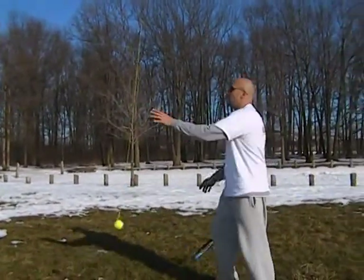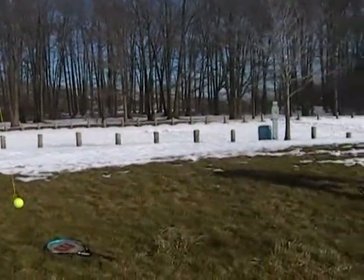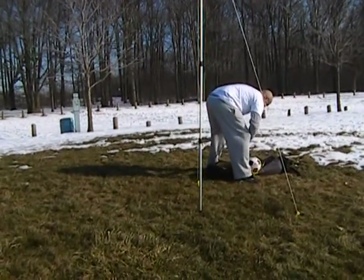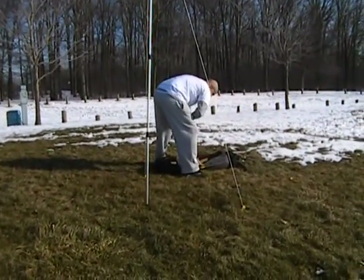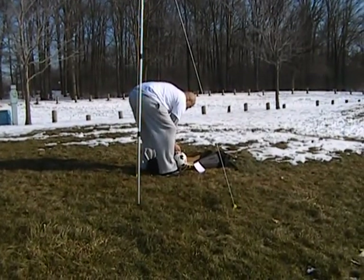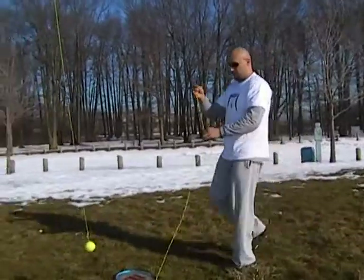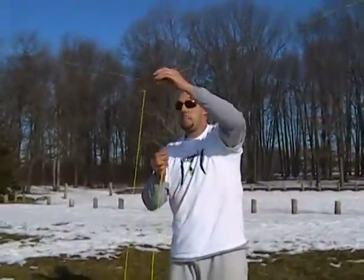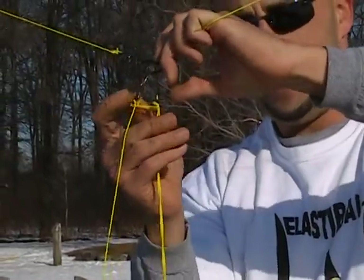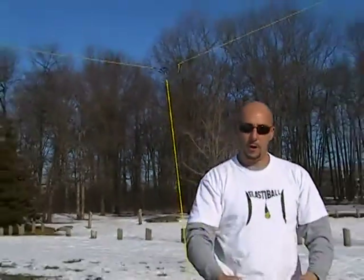To change sports with other balls, simply grab your ball of choice and come to the center of the game at the middle where the o-ring is — it simply clips on just like that. Take your other ball off and you're now ready to play another Elastoball sport.